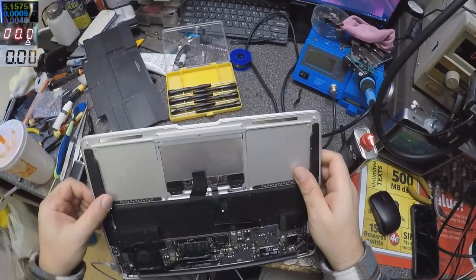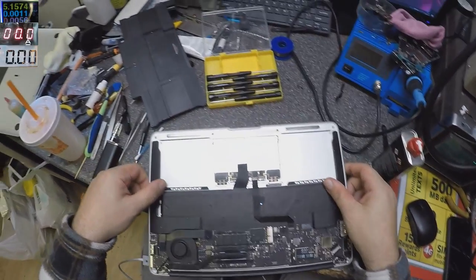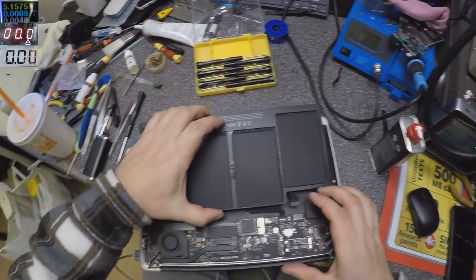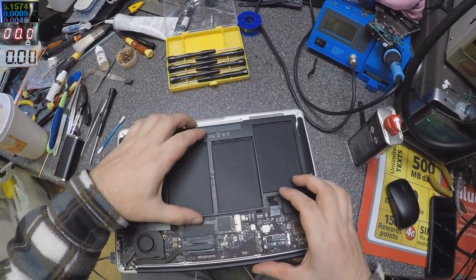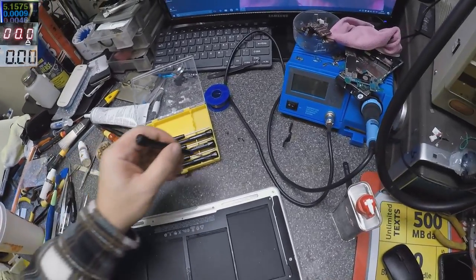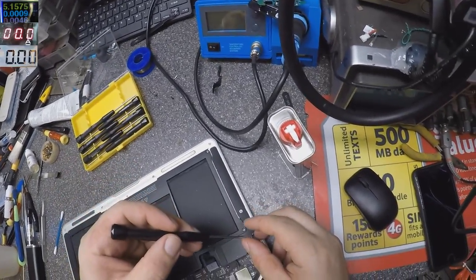I will advise the customer that they need another cable. Let's plug the battery back in and put the screws back.